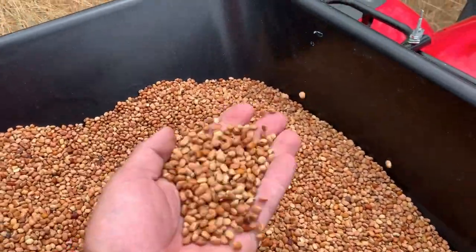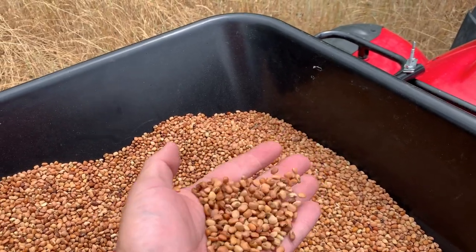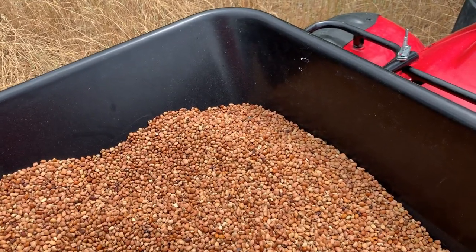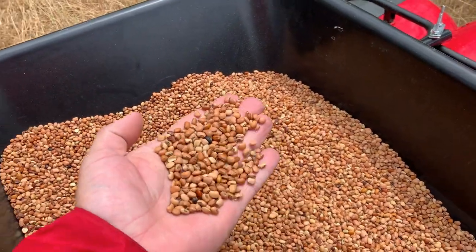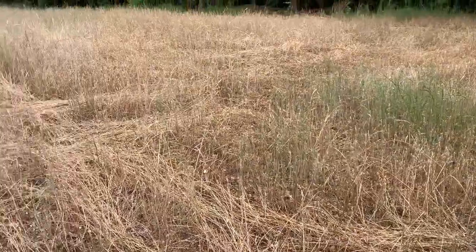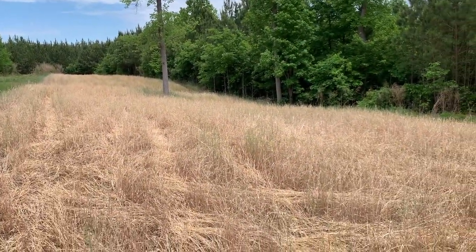Here's what we've got — good old iron clay cowpeas. Deer love them. They're graze tolerant — they can be nipped off and they can regrow. Whereas a soybean, once it gets cut, it's done. Cowpeas are much more tolerant. So we're not going to blend it this year — I'm just going straight cowpeas. Since I'm doing the no-till, I don't know if it's going to work great, so I don't want to waste a bunch of money on vetch and clover and all the expensive seeds.